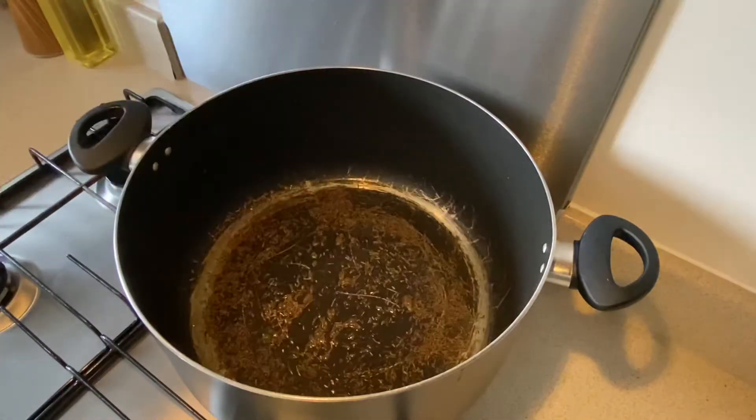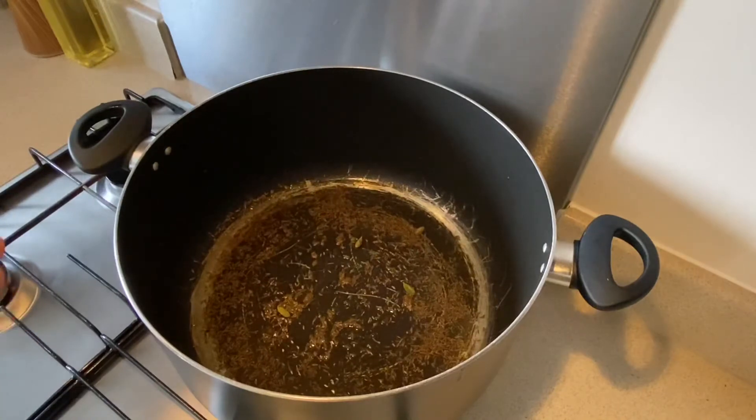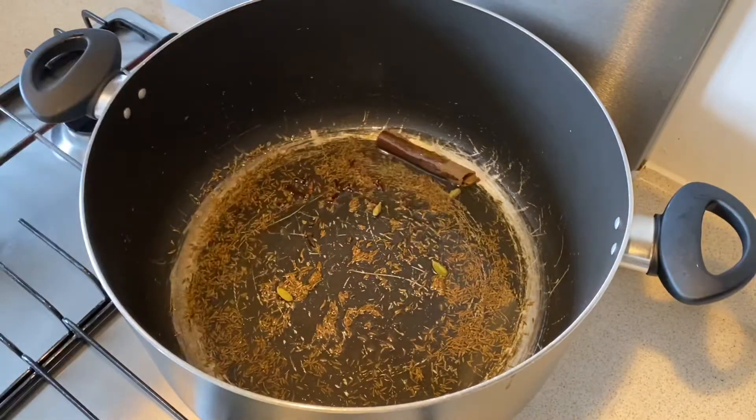So first thing, I'm going to put some oil in the pan, some cumin seeds, four cardamom pods, seven or eight whole cloves, cinnamon stick, and tamarind.